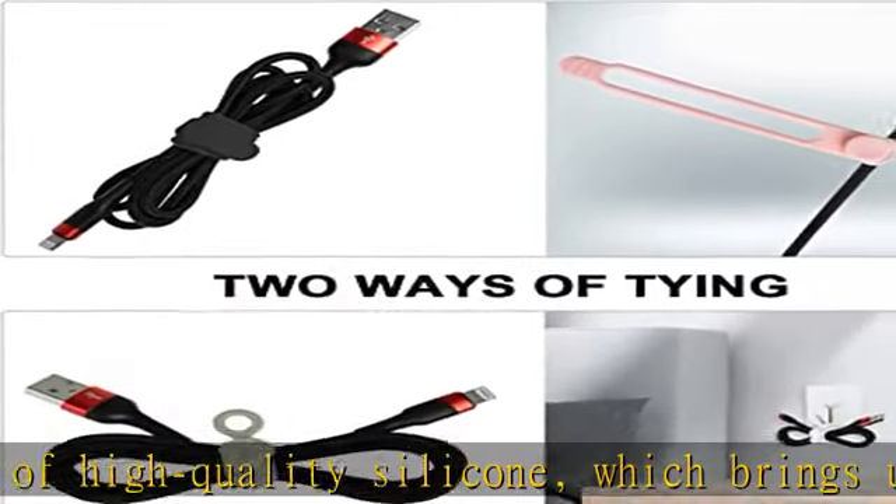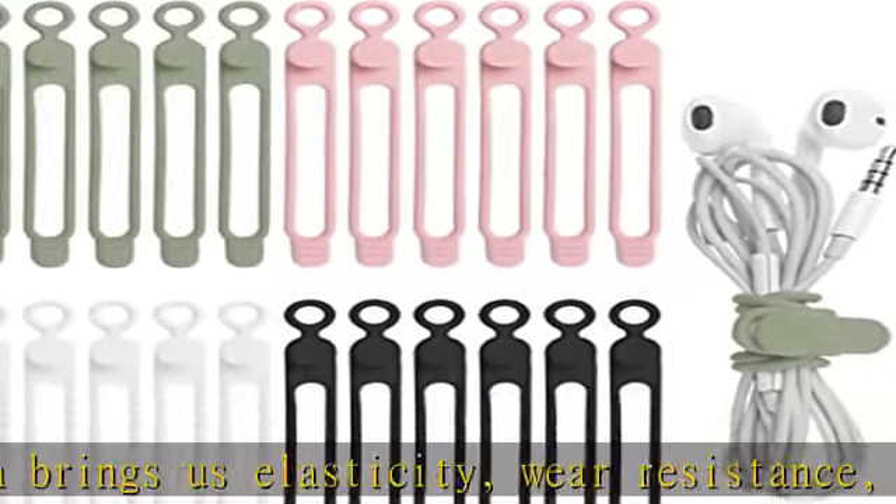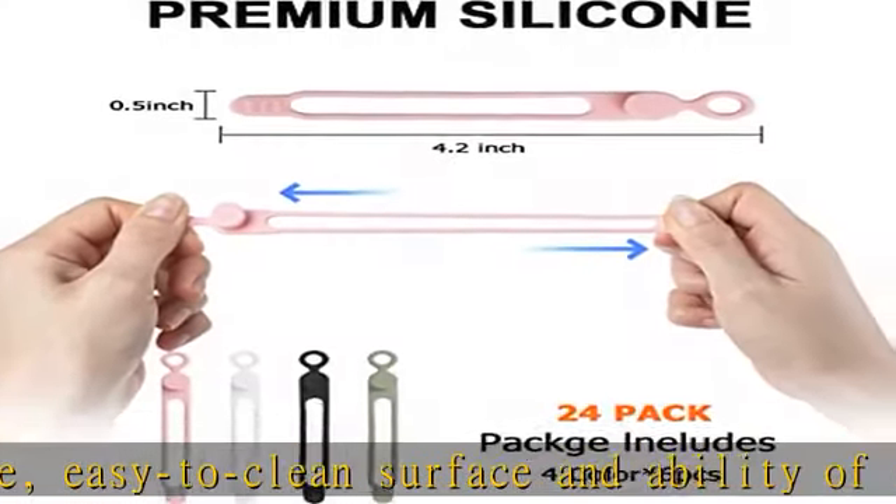In addition to organizing cables, they can also be used to seal pocket snacks, tie umbrellas without straps, and even secure your hangers in the strong wind.